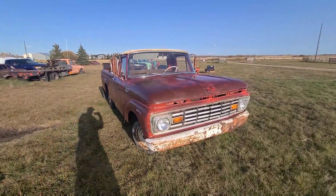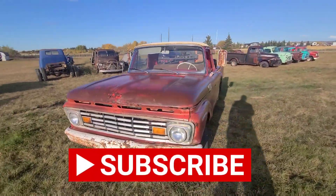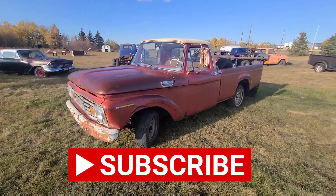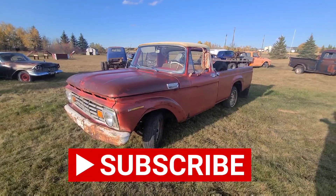Well, hopefully you liked checking out this old truck. If you did, make sure to like and subscribe and check us out on Facebook and the other sites. We'll see you next time.